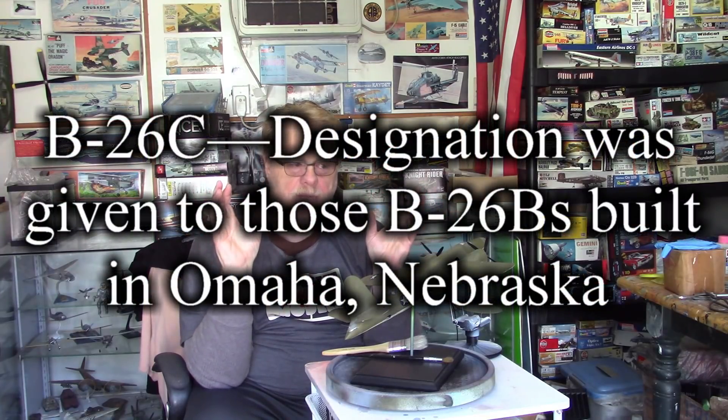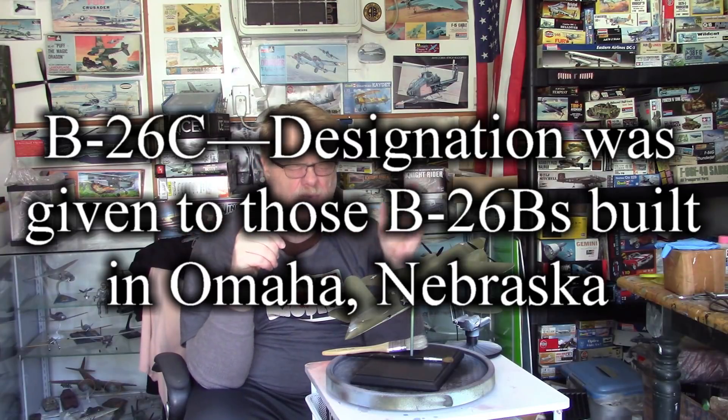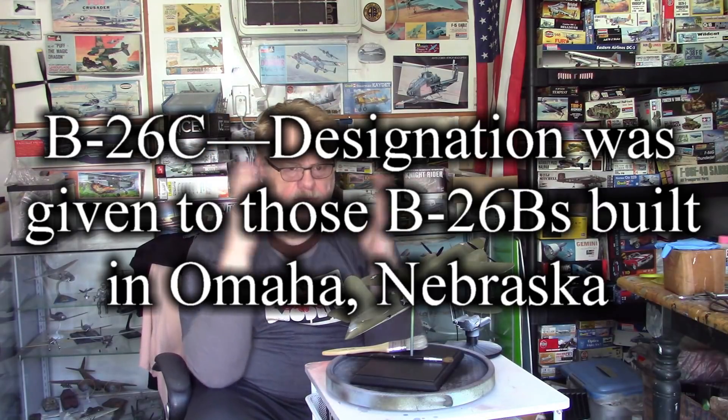Nomenclature on the airplane gets kind of confusing because first off, it was made in two locations — I believe Baltimore and Oklahoma — and they had different designations for the ones made in different places. I think the B's were made in Baltimore and the C's in Oklahoma; I've got that wrong, so I'll put a factoid over my head. One of the more famous stories is that what was often called the Truman Commission, which was overseeing fraud, waste, and abuse in military contracts, got focused a lot on the B-26.